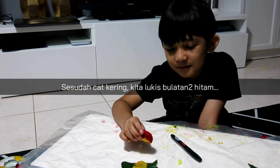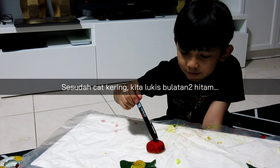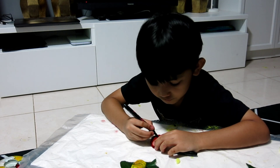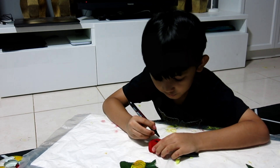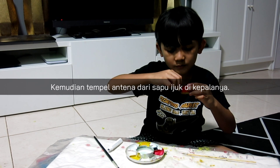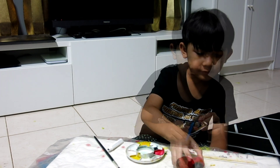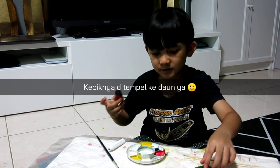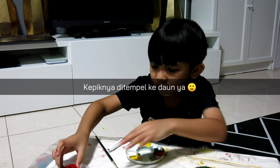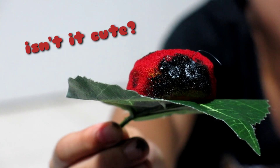Alright friends, the paint has dried so now we're going to make polka dots on the surface. We're going to stick the ladybug on the leaf. Isn't it cute?